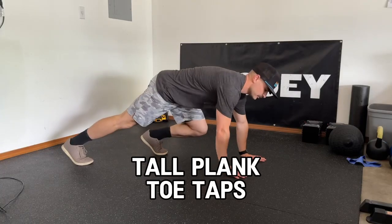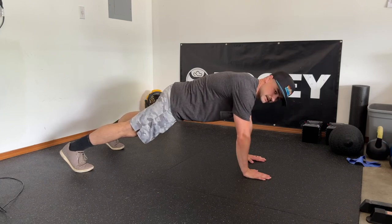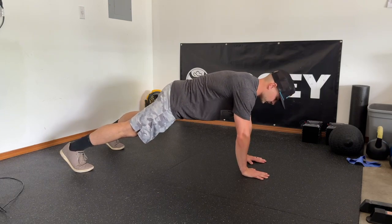The tall plank toe taps. I'm going to start in a tall plank or push-up position and get a nice wide base with my feet, because in a second we are going to pike our hips.